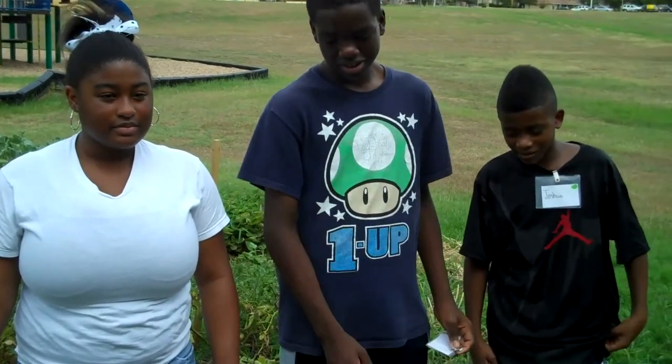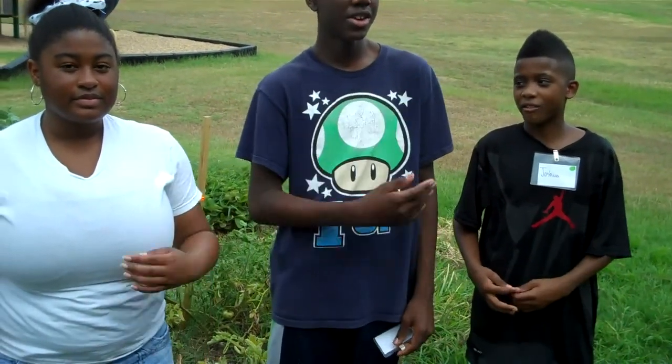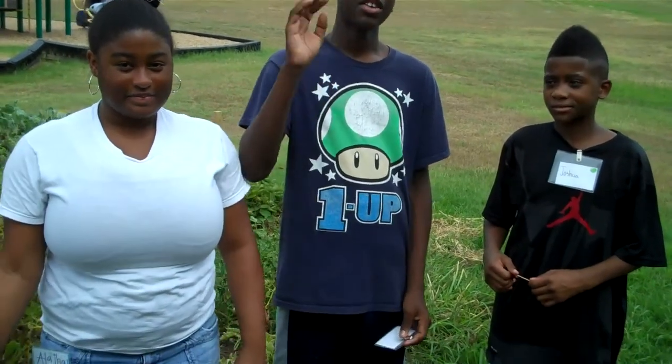Okay, that is how you properly water a garden. It's been a pleasure talking to you. I'm Taylor. I'm Elasia. I'm Joshua. And we just showed you how to plant butternut squash. Take control. Thanks, guys. For more information, visit www.fema.gov.